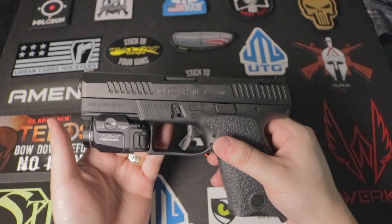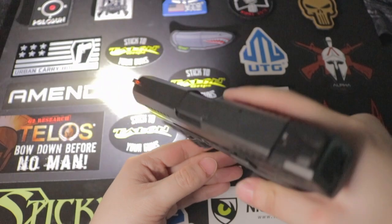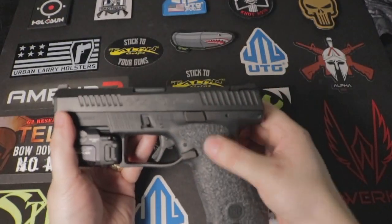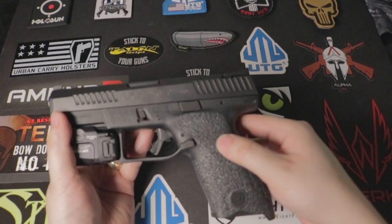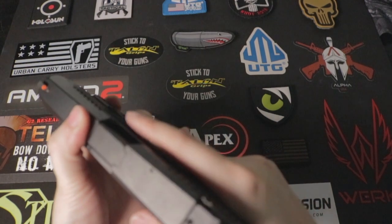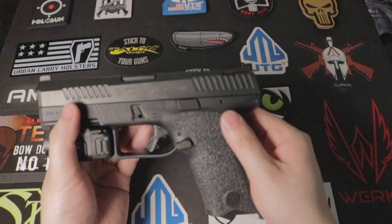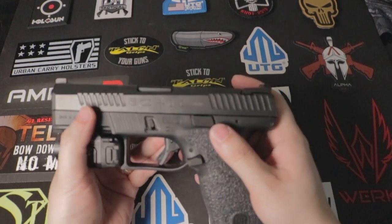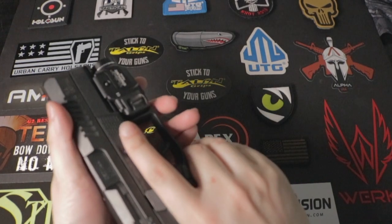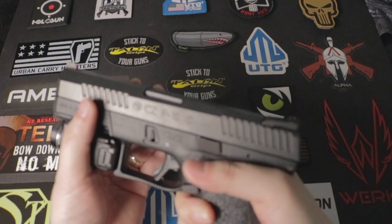Another thing I added is the TLR7 Streamlight — very bright for home defense. Another thing is the grip. When you first buy it, it has a rough, spiky grip and I don't like that feeling. Other people might like it, but not me. So I went ahead and purchased a Talon rubber grip. It feels much better and it doesn't spike me anymore.